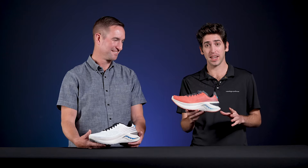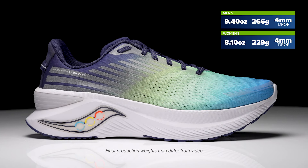How's it going guys? I'm Conor from Running Warehouse. I'm here with Scott from Saucony and today we are going to be taking a first look at the new Saucony Endorphin Shift 3.